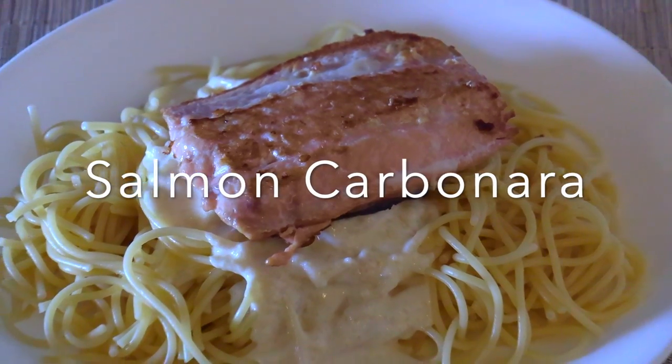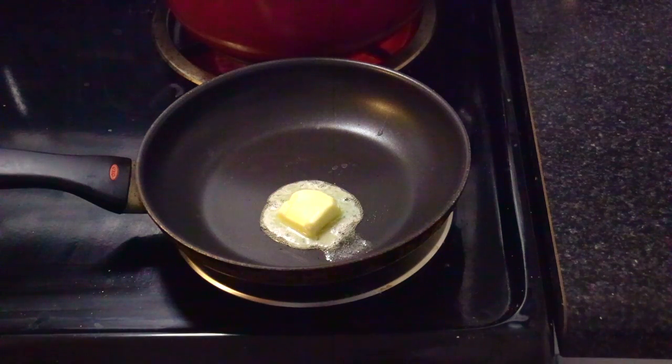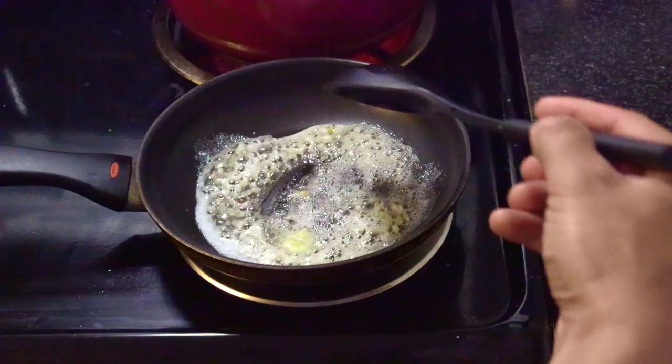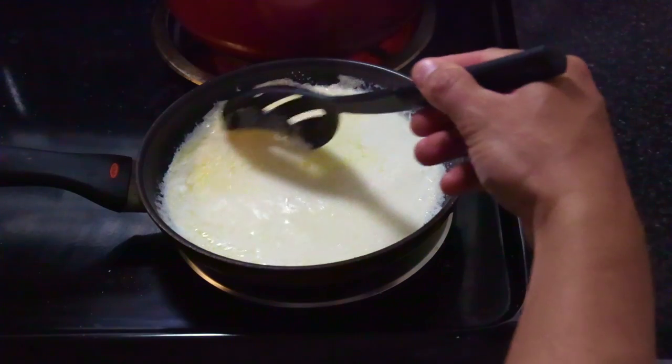How to make salmon carbonara for two. Place one tablespoon of butter with one diced clove of garlic. Mix, then add one cup of cream and boil on medium heat for three minutes.